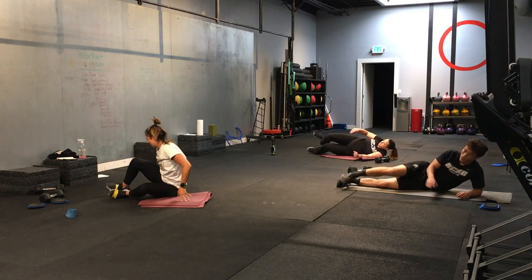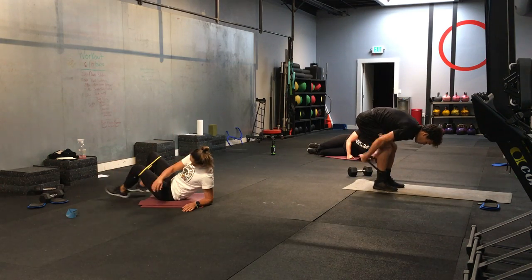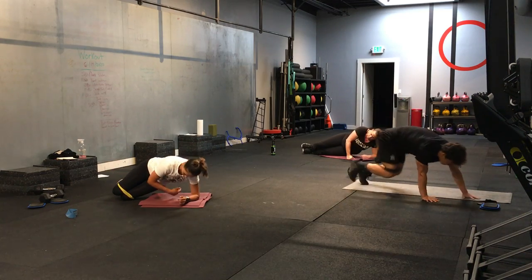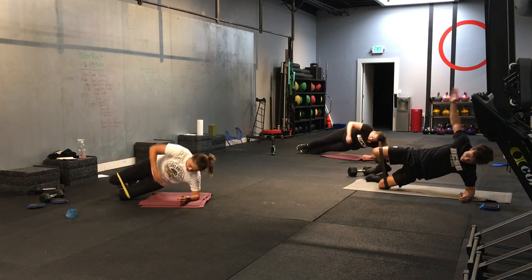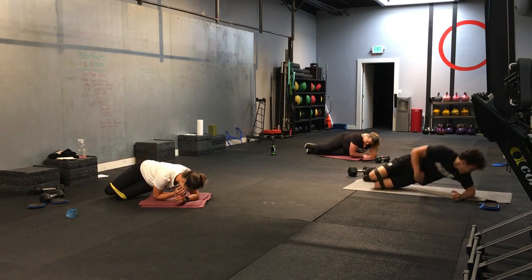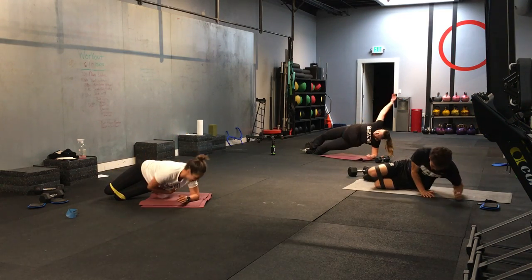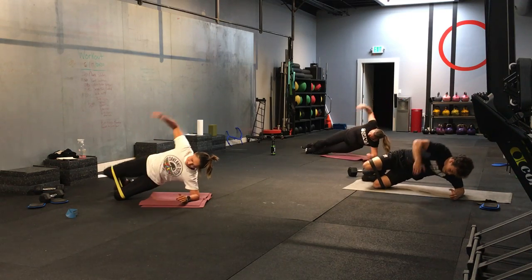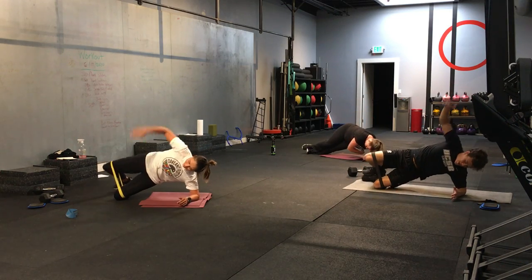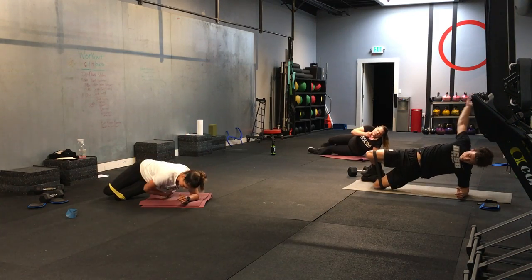All right. Stack those knees on top of each other — you're in the starfish position. Here we go. We have bands — move them up to your knees. 3, 2, 1. And let's go. There's a lot of procrastinating happening with Watson today. Good. Let's go. Five more seconds. 3, 2, 1. Time.